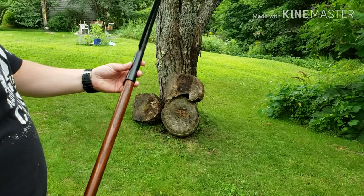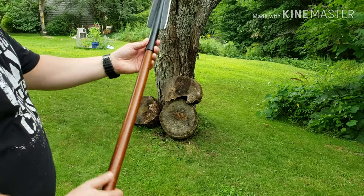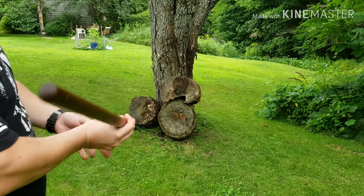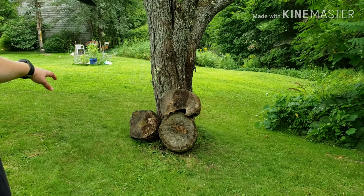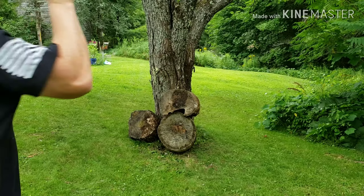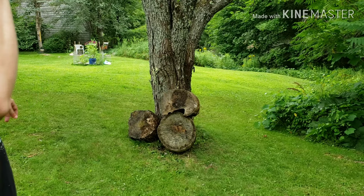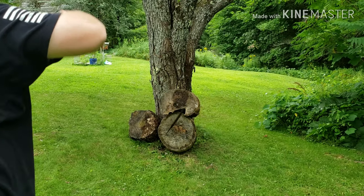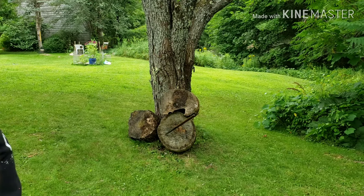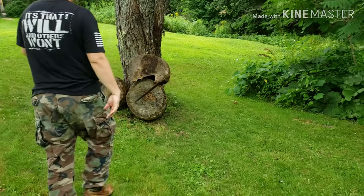Throwing the assegai — Cold Steel spear. It's not really designed for this; you'd have to knock this handle up and put a longer handle in for throwing. But let's give her a shot. Not too far, about 10 yards. Nice — let's try that again.